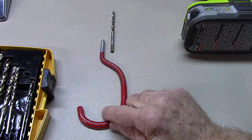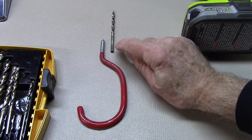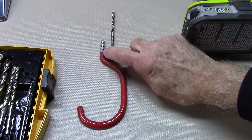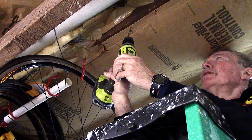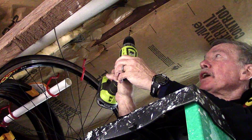You'll need to drill a guide hole for your rubberized bike hook. Use a bit that is about two-thirds — no more than that — of the diameter of the threaded end of the hook. Find a point right in the middle of the beam and go ahead and drill your guide hole.